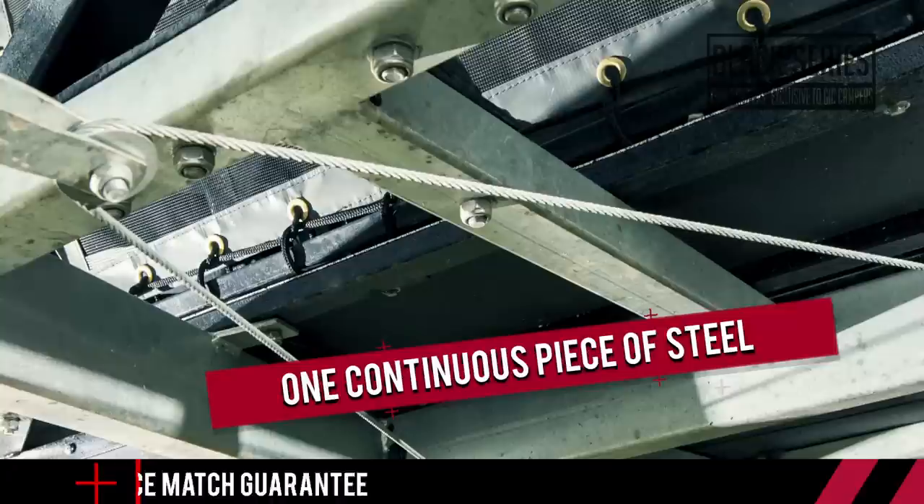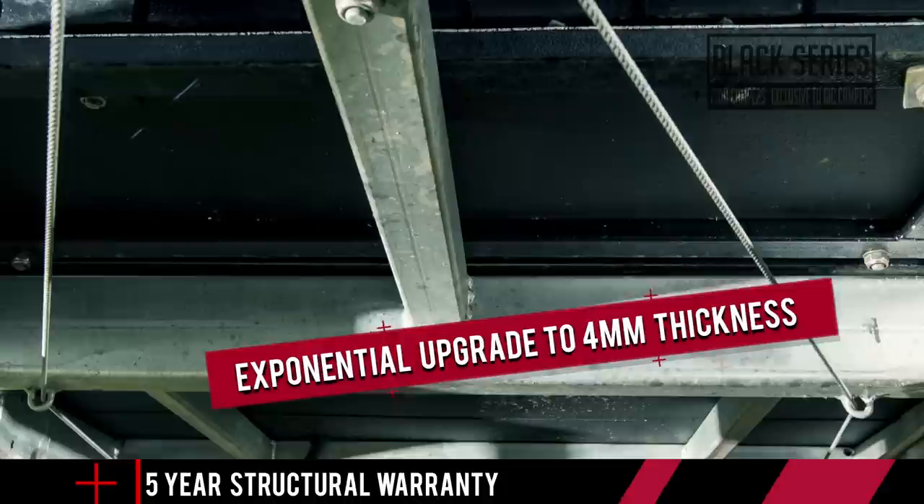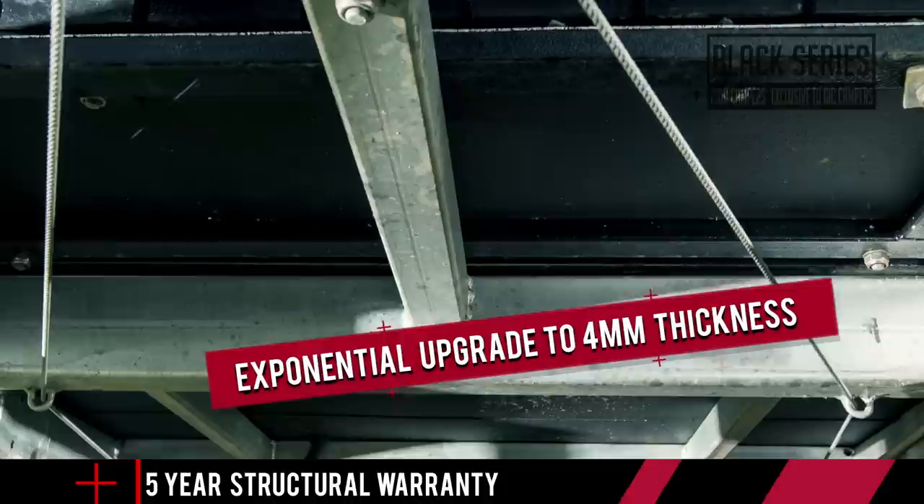They spent a huge amount of time and resources developing a whole new process for trailer drawbar manufacturing, meaning the entire drawbar is shaped out of one continuous piece of steel. It's now also 4mm thick, up from the industry standard of 3mm, and while that might not seem a lot, in reality it's an exponential upgrade in terms of strength.